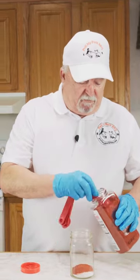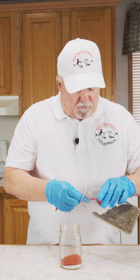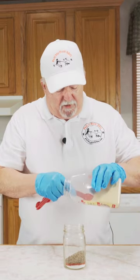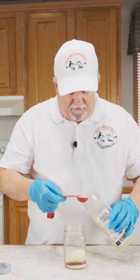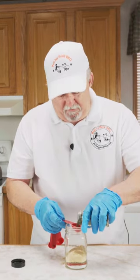Today we're going to be doing a flat iron steak. We're going to start out with some paprika. I've got two tablespoons of coarse ground kosher salt, two tablespoons of Spanish paprika, two tablespoons of coarse ground pepper, two tablespoons of granulated garlic, two tablespoons of granulated onion, one tablespoon of coriander, one tablespoon of dill.